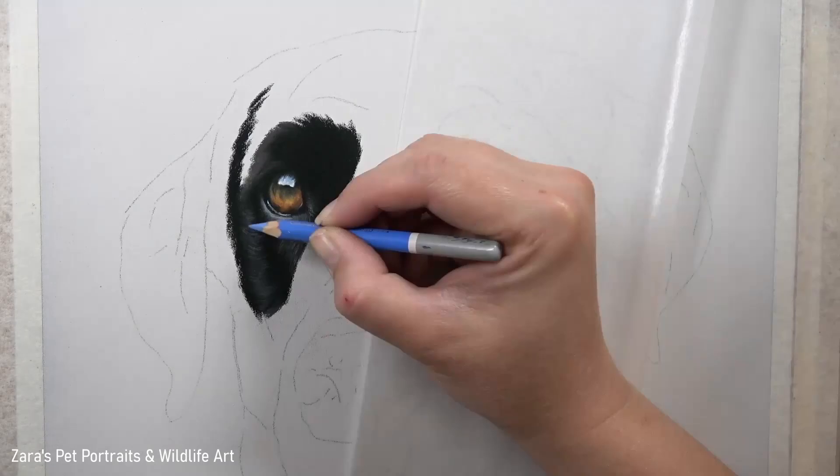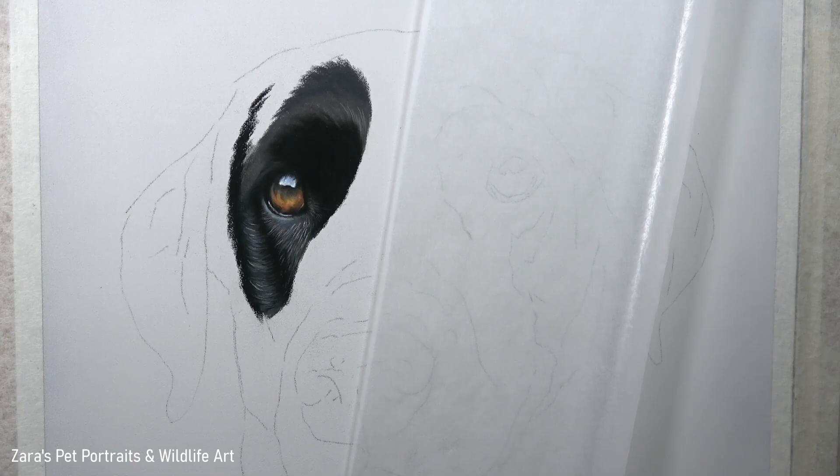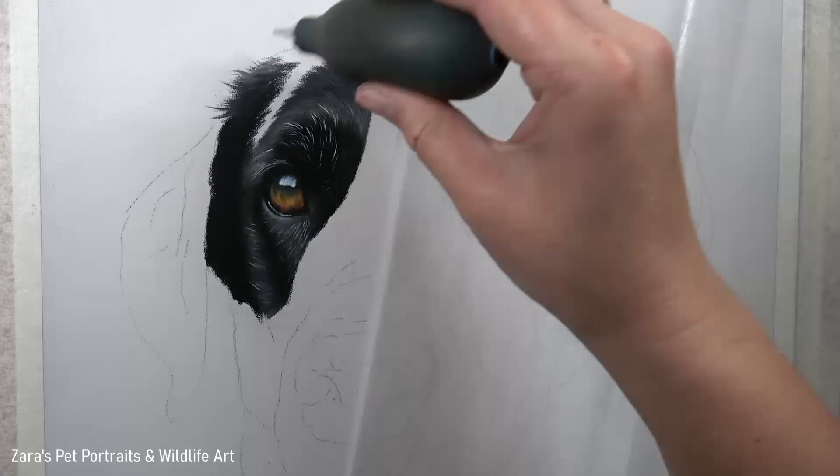It's only when I'm happy with the eye that I will then start mapping in the fur. I like to work in small sections so that I don't rush any specific layer. If you find yourself becoming overwhelmed by the section you're working on, it's usually because you're focusing on too large an area — try to really break that up into small manageable chunks.